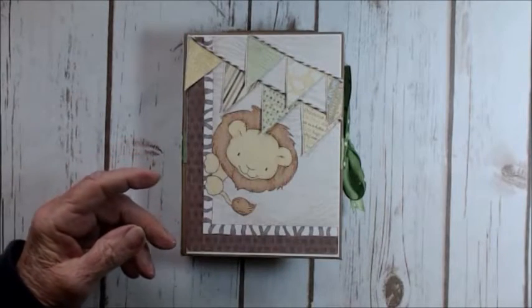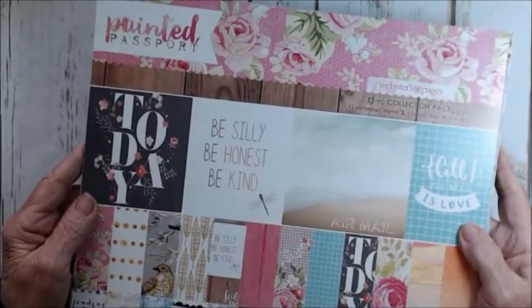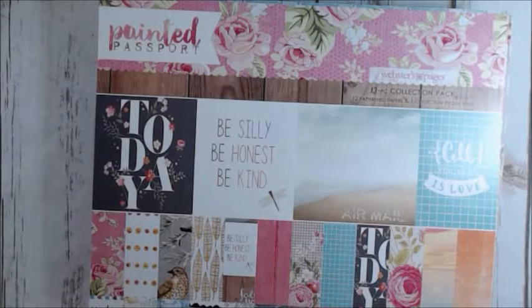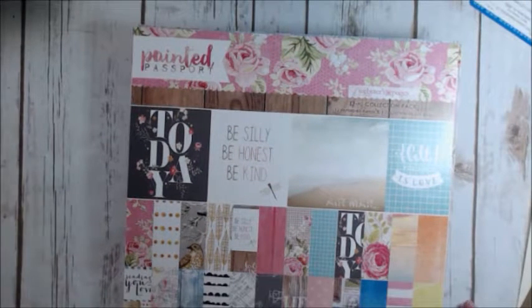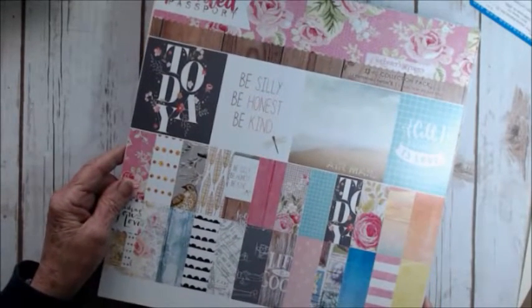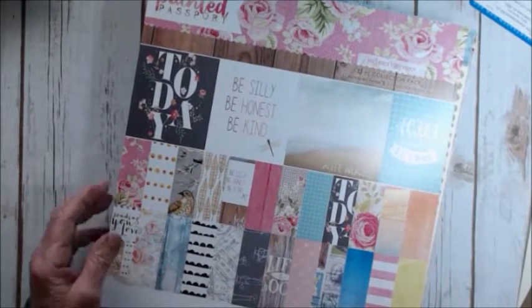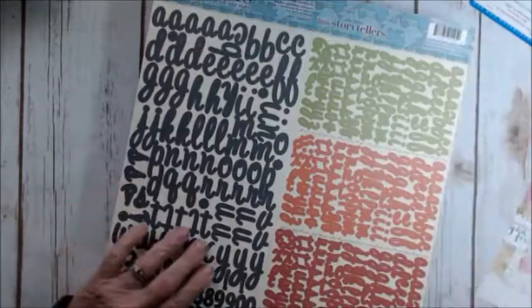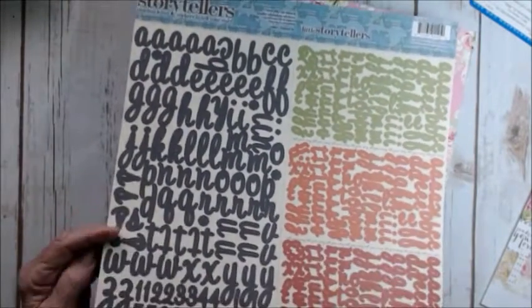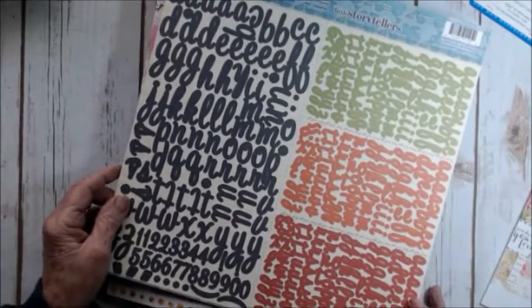The paper I'm going to be using for the next album is this paper I picked up at Michael's. It's called Painted Passport, and it's a Webster's Pages. You can see a little bit more of the paper — it's very, very pretty paper, and it's double-sided, so hopefully I'll be able to get a lot of the pages done with this paper. It does come with a sticker sheet and an alpha sticker sheet, which I'm not sure I'll use. I have so many alphas that I don't know what to do with them.